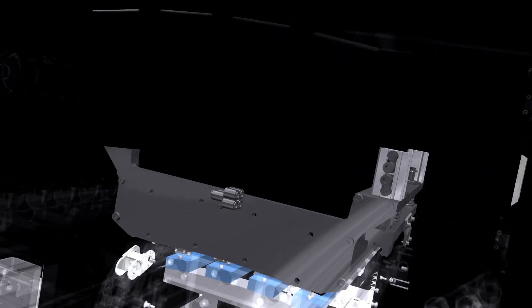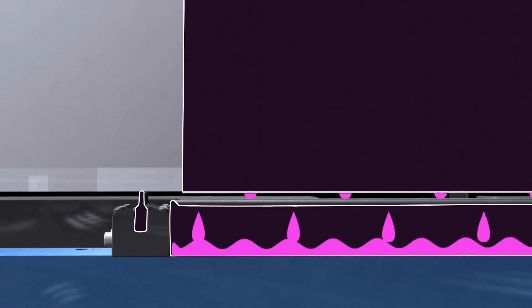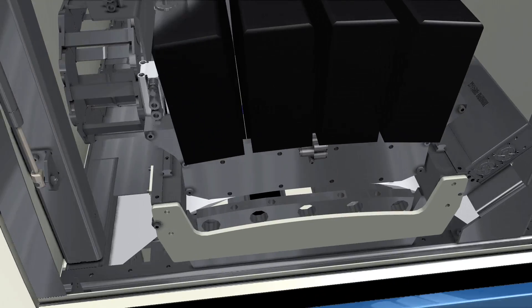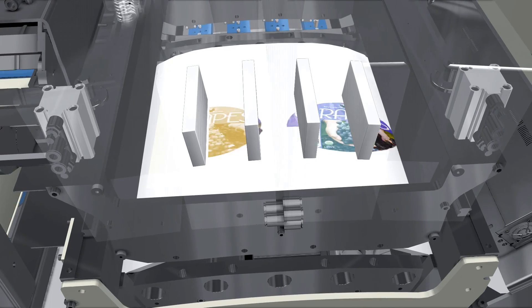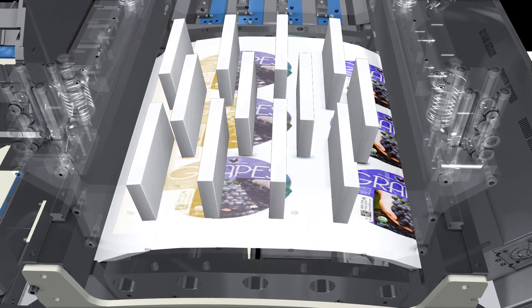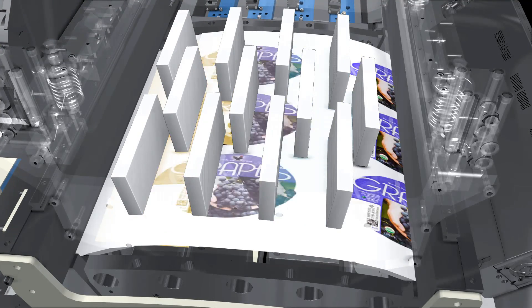iTech CleanCap both protects the printheads when not in operation and also maintains them through the automated maintenance process. A controlled one-minute process ensures exceptional print nozzle performance and extended printhead life. Finally, iTech Stitchlink uses micromotor controllers to adjust the printheads to micron levels of precision — no need for crude printhead tool adjustment, delivering seamless print across the full web width.